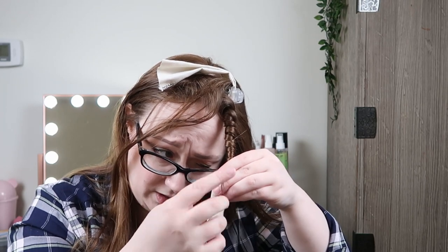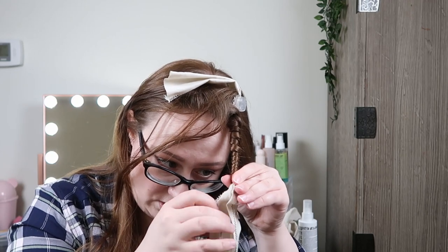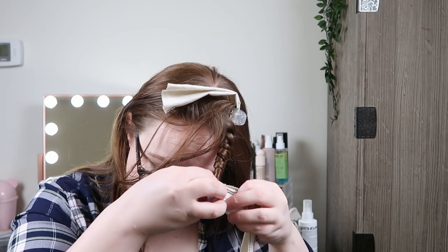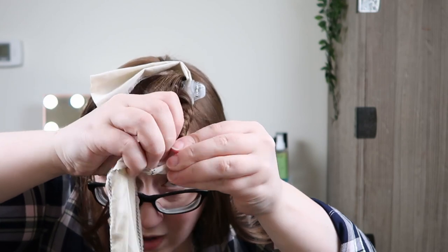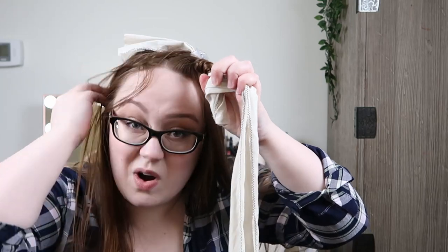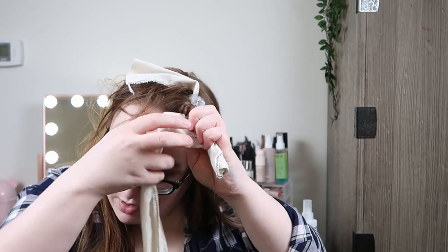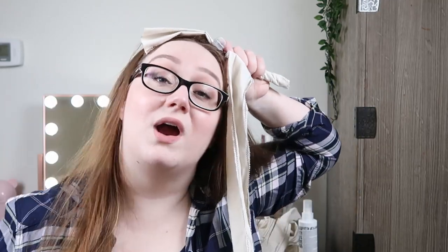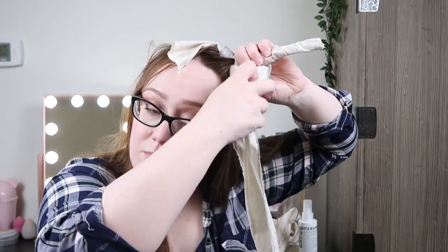When you get to the end, I usually leave a little bit out because I find it really hard to just wrap the very last bit. Then you'll grab your rag and, in the same direction as you were wrapping your hair, you put it up like this and start wrapping the rag around your hair going the same direction. You wrap it the whole way up — and this is why you need a long rag. The looser your hair is wrapped, the longer the rag would need to be.